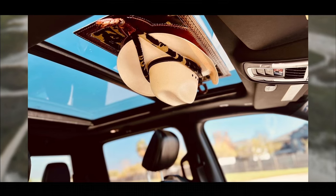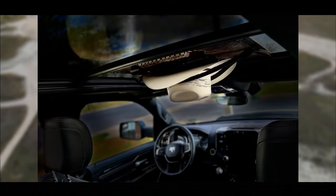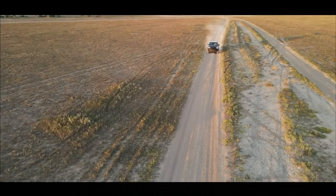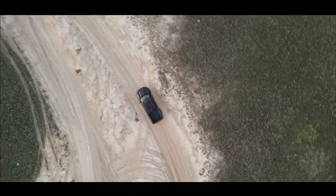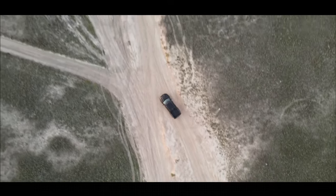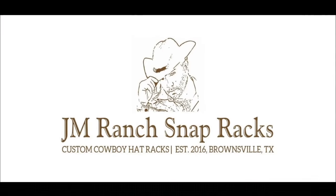JM Cowboy Hat Racks can be made from all leathers, from veg tan, exotic hides, to your western and cowboy print cow hides. Keep your cowboy hats off the dashboard and off your seats. Visit us at www.JMRanchSnapRacks.com and buy your JM Cowboy Hat Rack today.